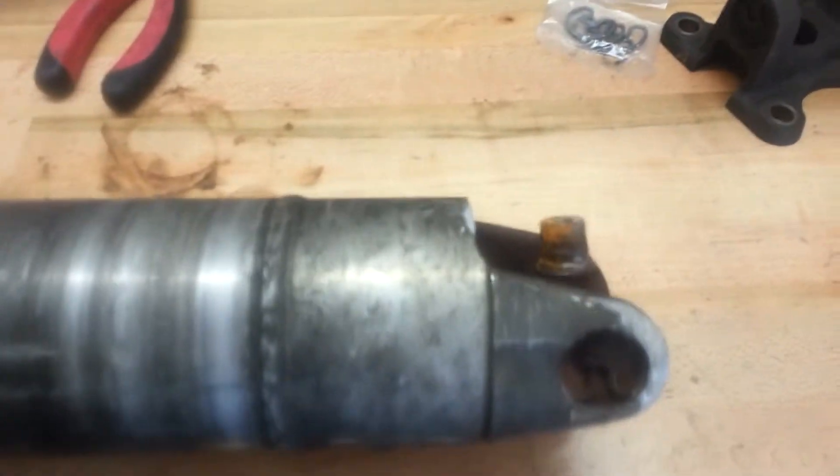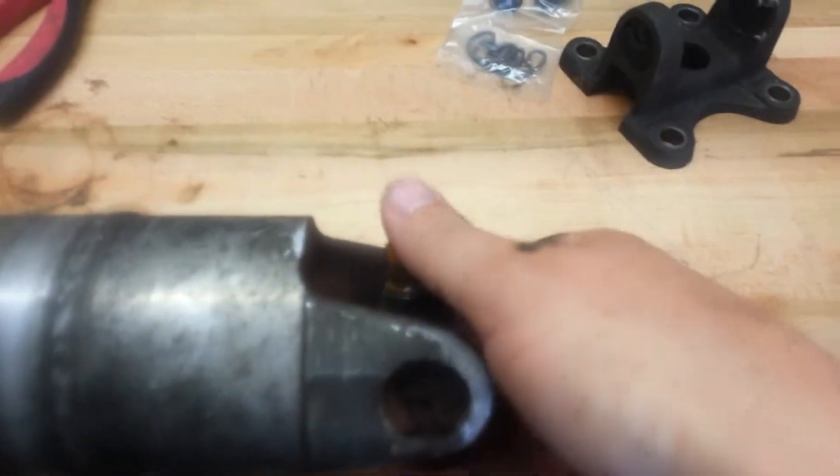A quick project for Josie's Garage. We're replacing a broken U-joint.